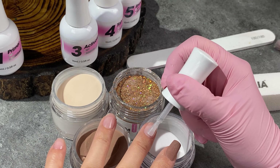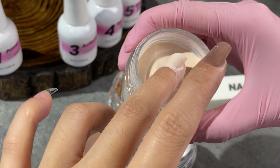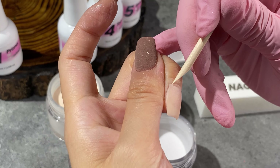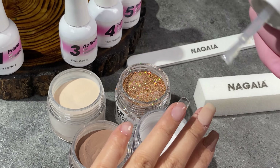Simplest method to have salon-quality nails at home. Ensuring a thin and even base coating is crucial for the perfect finish. With our superfine powder and self-leveling liquid, mastering this technique becomes effortless. The Nagai Dipping Powder System is designed not just to ease your process, but also to be cost-effective. Experience salon-quality nails in the comfort of your home.